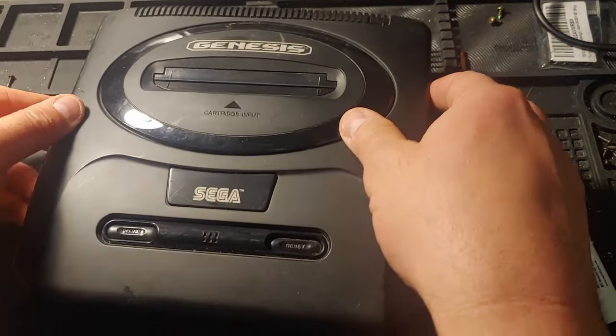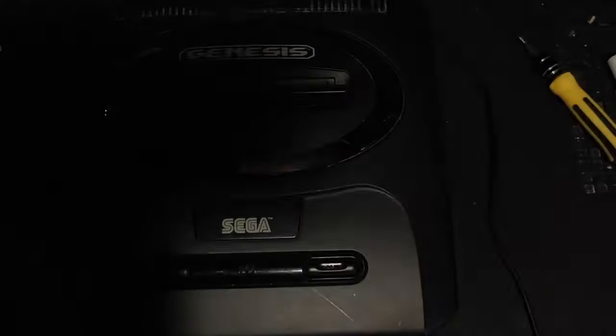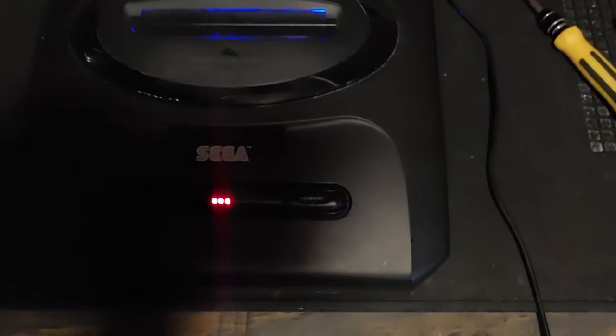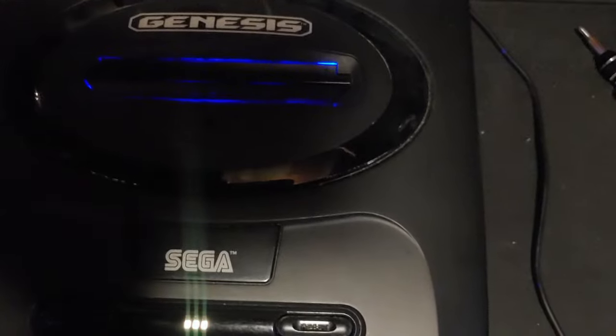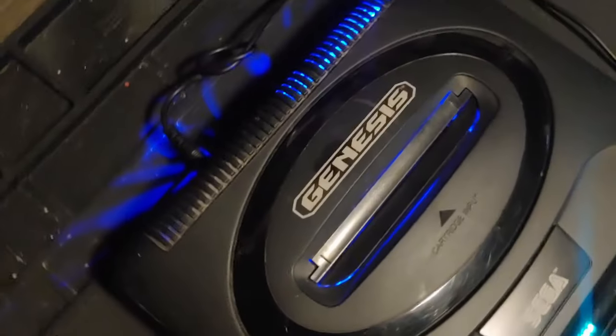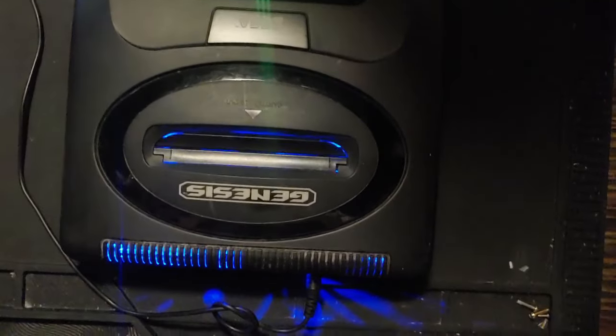Just for testing purposes, close up your console, get it plugged in, turn off the lights, hit your power switch, and your LEDs should pop right on. As you can see, the power LED from our first video, and the blue light shining through the cartridge slot and the vents in the back — that should create a really cool look in your game room and bring a little bit of life to this console.